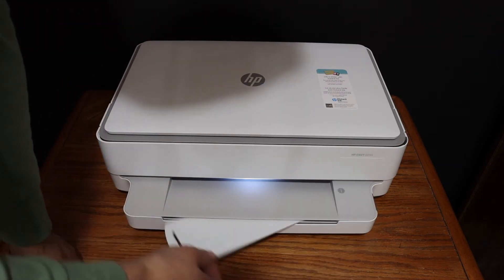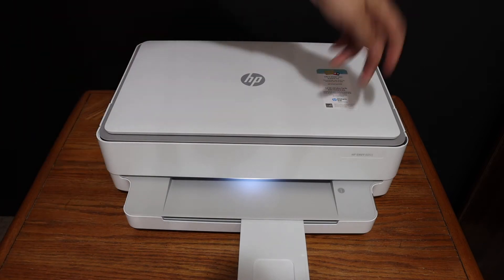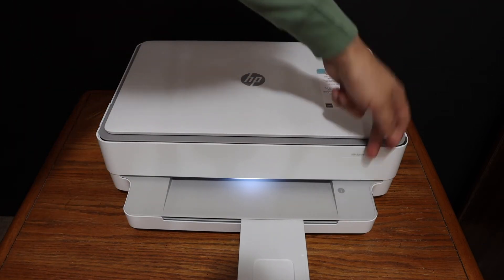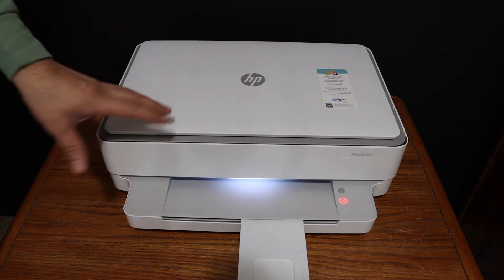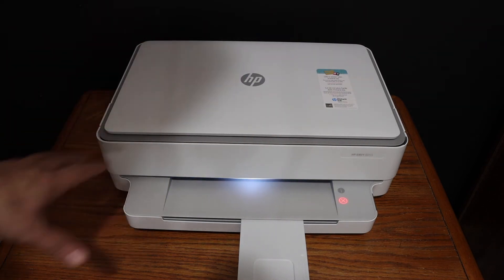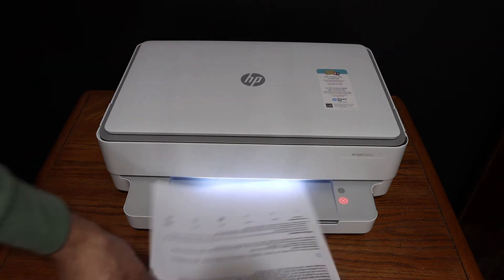Now open the paper output tray and go to the control panel or the touch panel and click on the information button. This will send a command for the printer to print the printer information page.